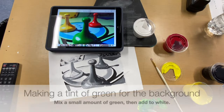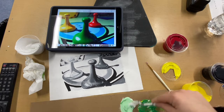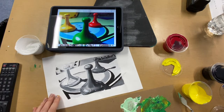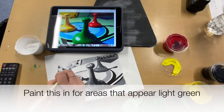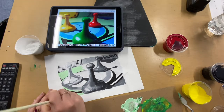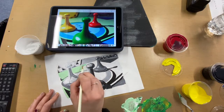I'm starting here with a tint of green for the background. Even though we have a very light gray underpainting in the background space, I'm still going to be mixing a tint of color because I need to match the color that I see in my reference picture. I'm using that light green in this area, and then I have a more bluish blue-green tint that I'm adding in for the other side.